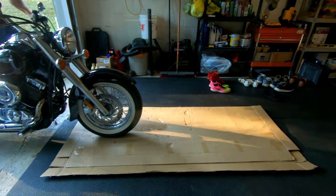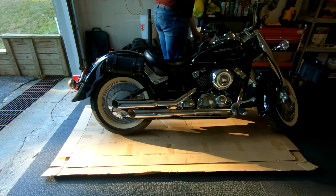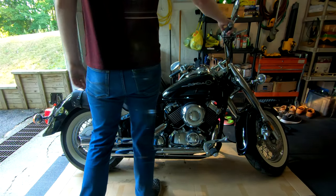The first thing you want to do is move the bike to a level surface. I like to keep around a large cardboard sheet specifically for oil changes — you don't necessarily need one but it helps if you make a mess. Next you want to start off your bike and let it run for a bit, as this warms up the oil and allows it to flow easier.